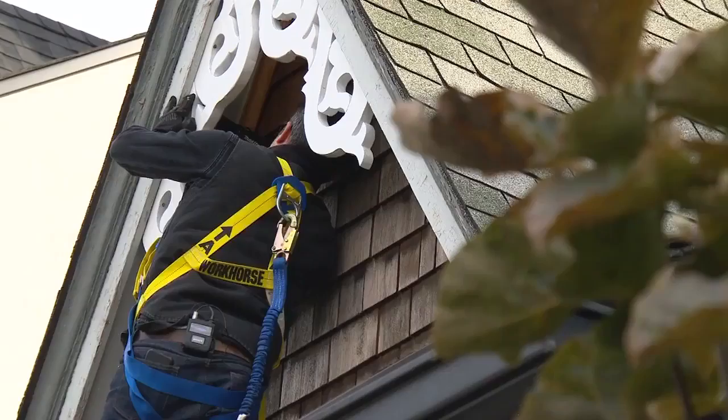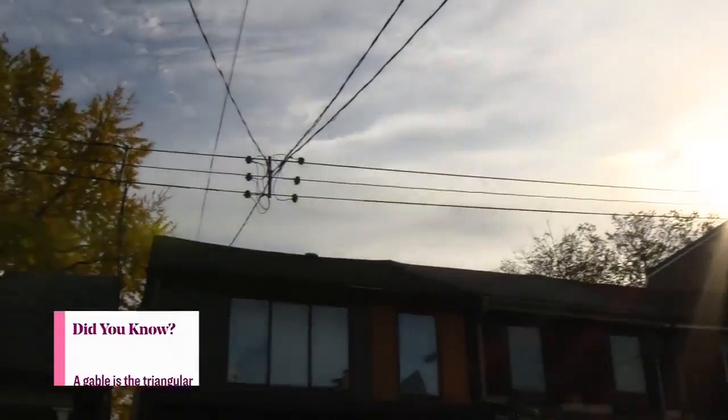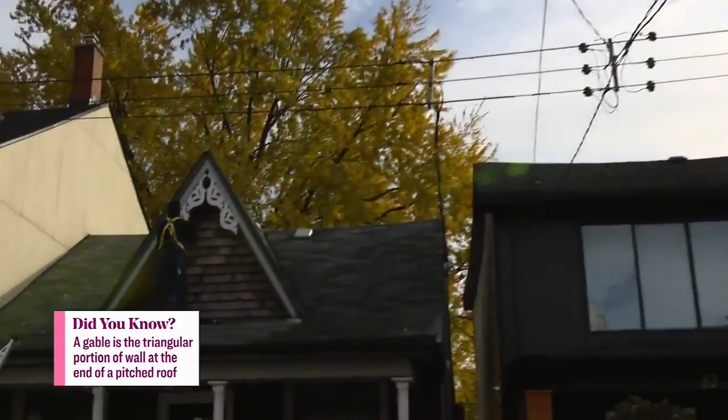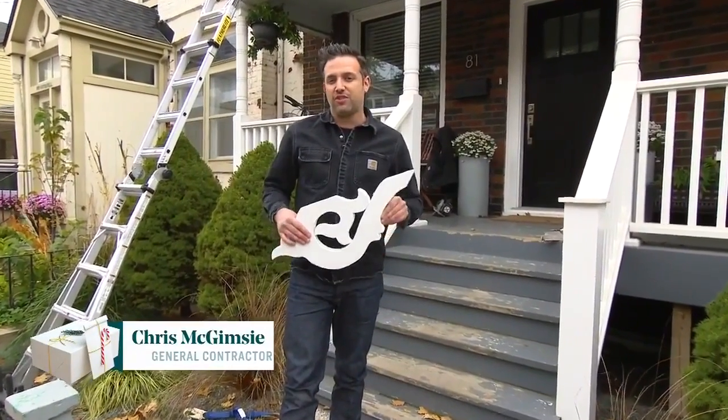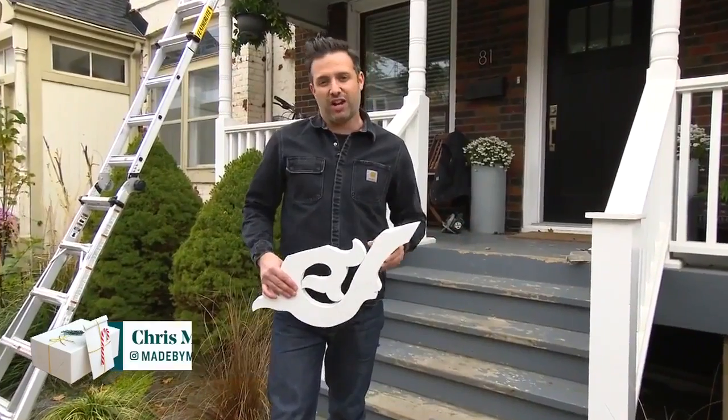I wanted to add some original charm to my Victorian-era home, so I decided to add some gingerbread trim to my gable. Victorian-era builders in the 1830s and 40s began to use gingerbread architectural details to elevate the exterior design of simple homes, creating unique and one-of-a-kind looks.